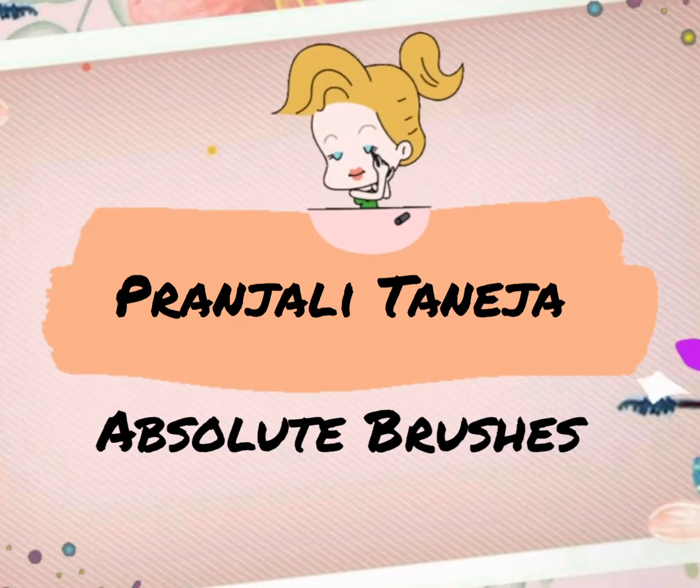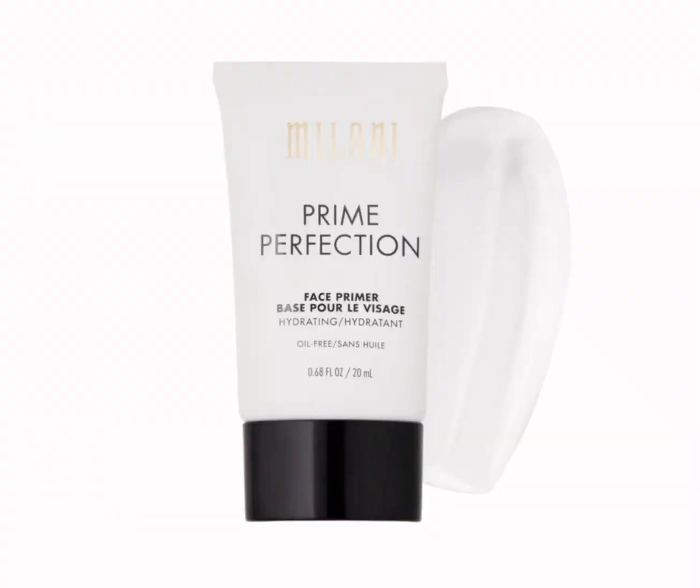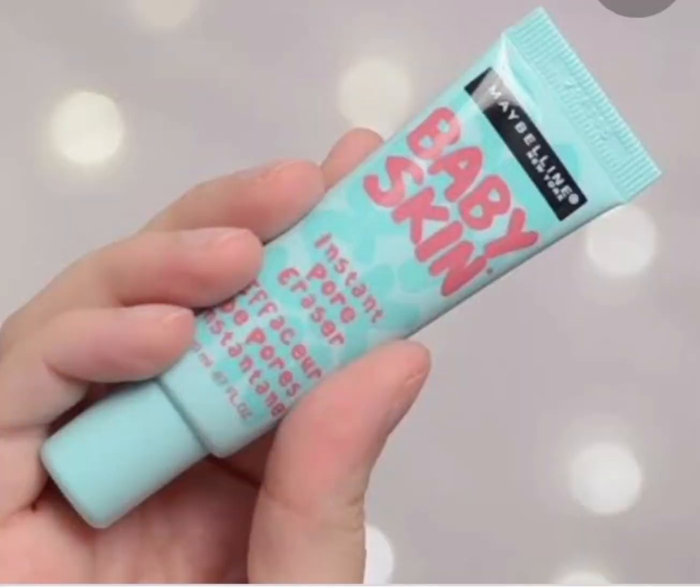To prep my skin, I'm first using this hydrating primer by Makeup Forever on the areas where my skin flakes the most. For the rest of my face I'll be using the Milani Prime Perfection Hydrating Primer. To fill in the pores of my forehead and nose I'll be using the BB Skin Insta Pore primer, and for the pores under my eyes I'm using the Professional Primer by Benefit Cosmetics, because I have huge pores in that area.